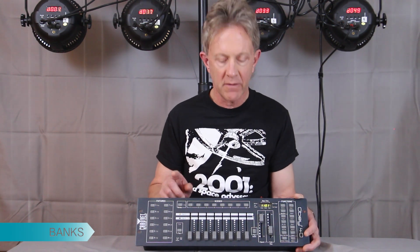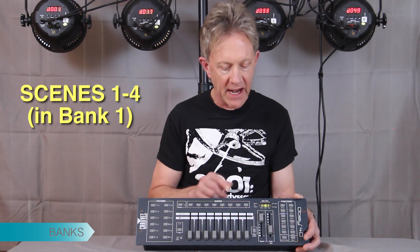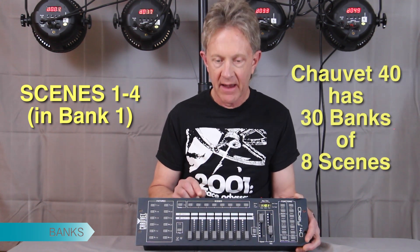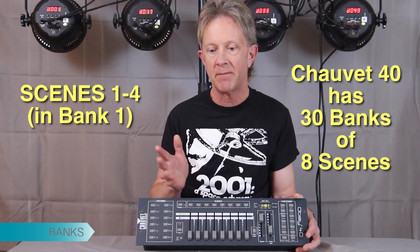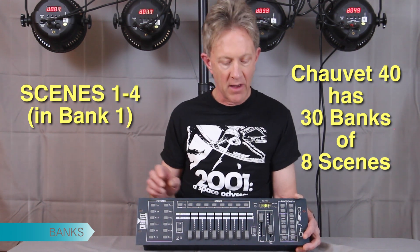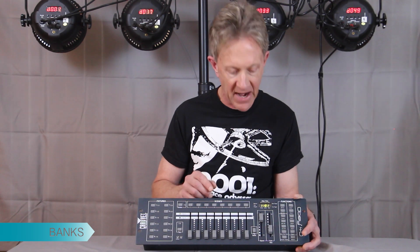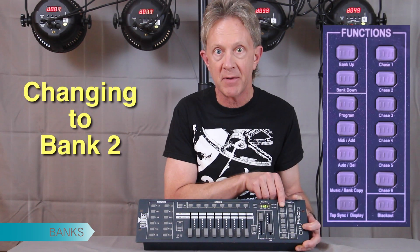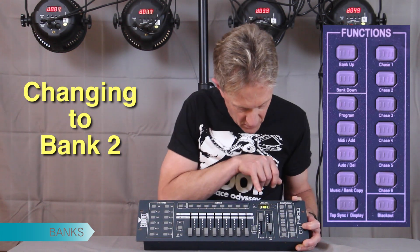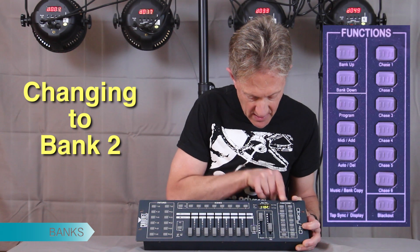The four scenes we programmed were all in bank one, and the Chauvet OPE40 actually has 30 banks — you can put eight scenes in each of 30 banks, so you can program a lot of scenes. That was all in bank one. To show you how to go to bank two, there's just a bank up and bank down switch. This little number here shows that we're in bank one.